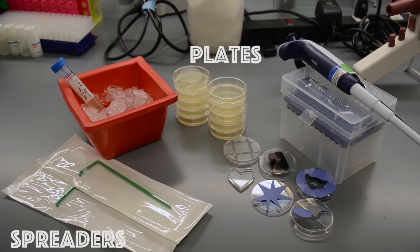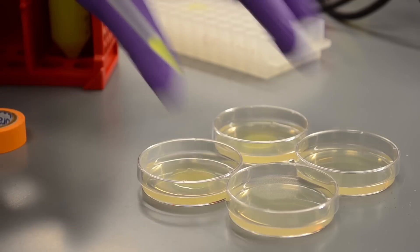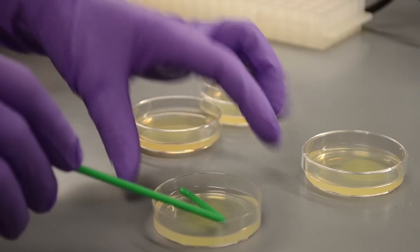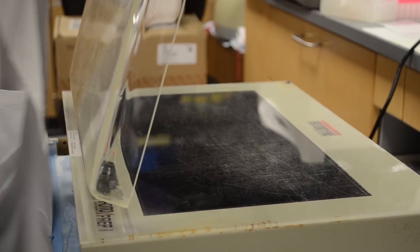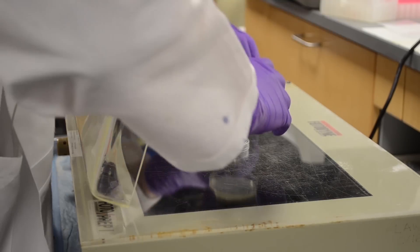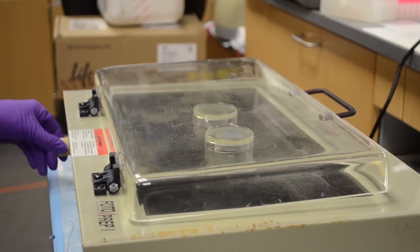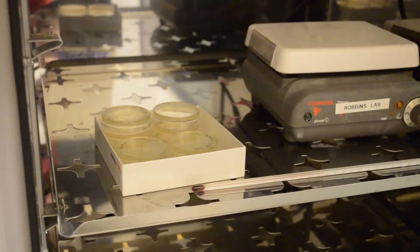Our painting supplies include plates, spreaders, stencils, a pipette, and our E. coli. First, you need to add E. coli to the agar plate, which is essentially food for the bacteria. Then we take a spreader and gently spread the bacteria around. After they dry a little bit, I'll place my stencils on the UV box, place my E. coli plates on top of them, and then turn the UV on. After a couple minutes, I'll take them off and pop them into the incubator overnight.